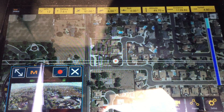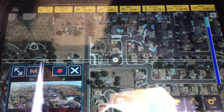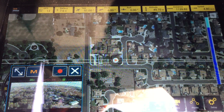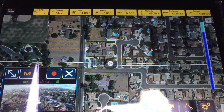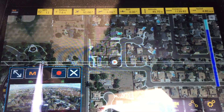Six minutes into the flight, probably going to be about a 13 minute flight. Check your battery. As the signal comes in and out, I'm at 7.6, so still pretty good.